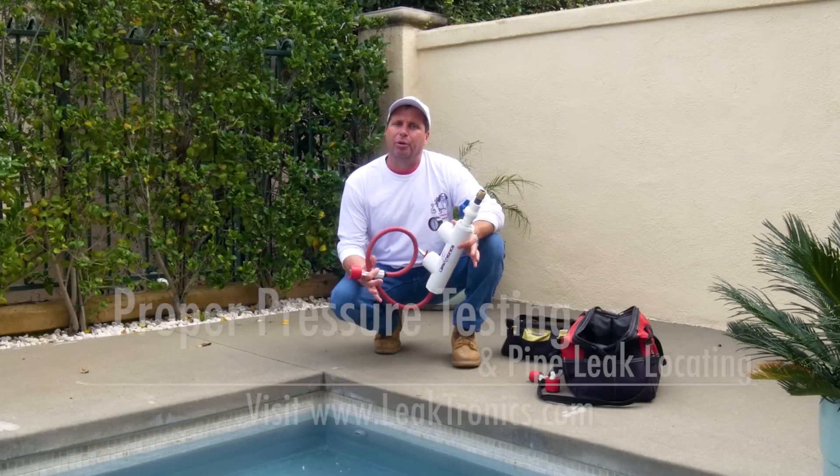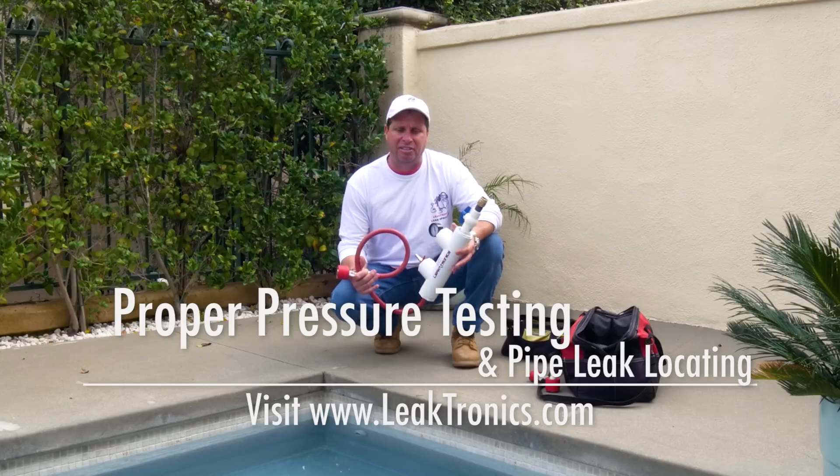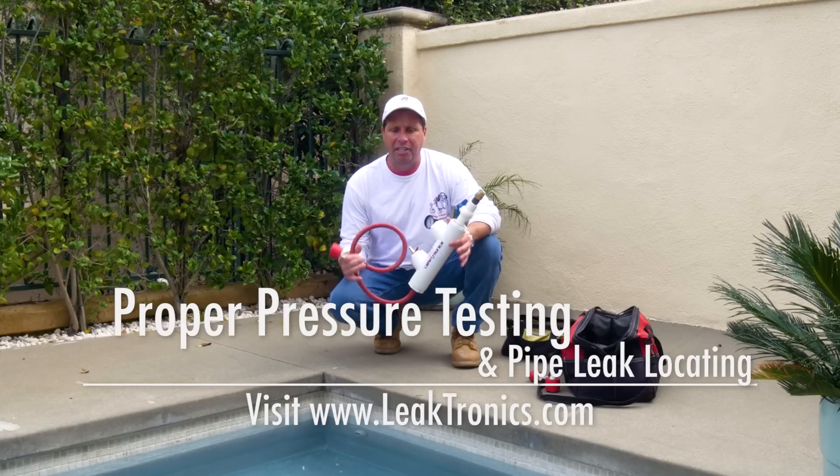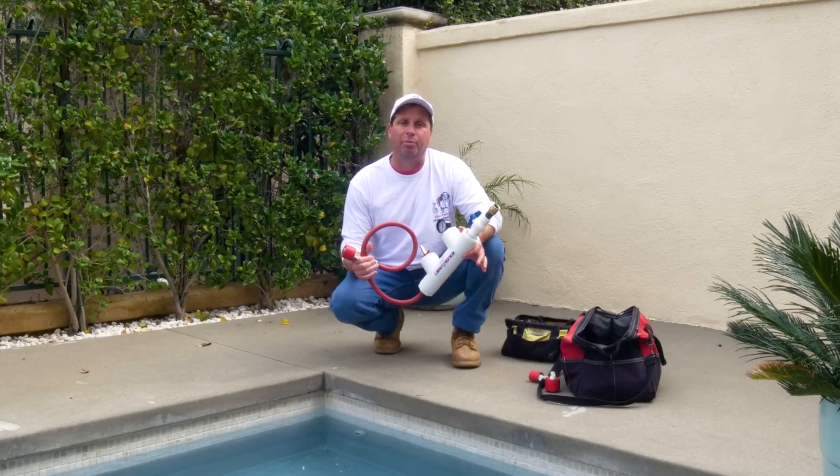Hi, my name is Darren Merlob. I'm the owner of Leaktronics. We're here today to do a demonstration on proper pressure testing, pressure testing safety, determining whether there's a leak in a pipe, and then actually locating it with electronic equipment.